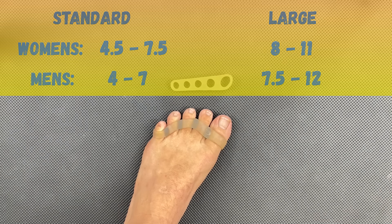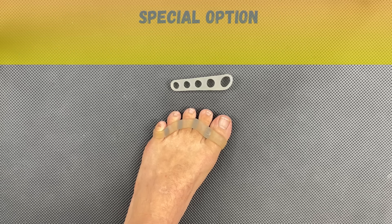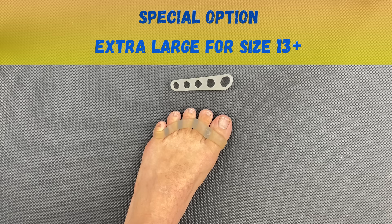One really nice thing about Awesome Toes is that with a special request at the time of purchase, they are available in an extra large size that can accommodate people with very large feet, up to a size 13 plus.